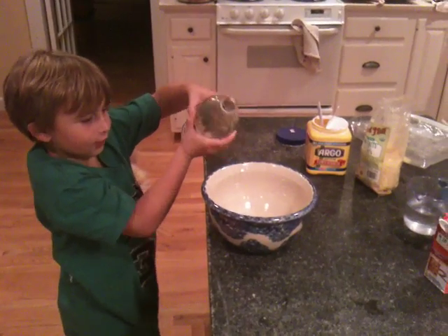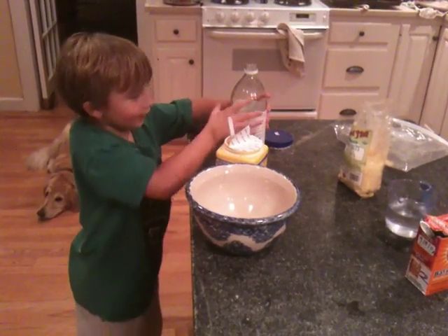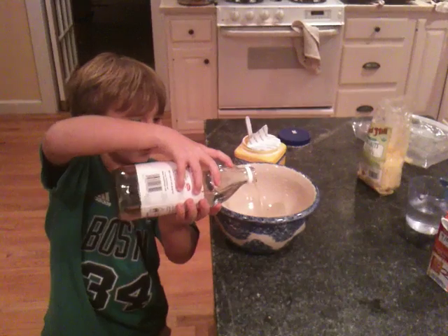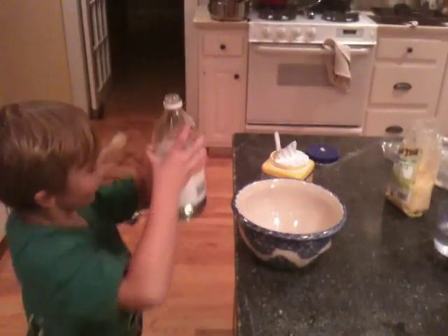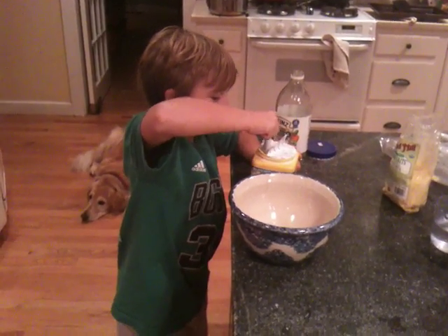Griffin's pouring a little vinegar. You might need to do a little more vinegar. Pour a little more vinegar. And then a spoonful of cornstarch.